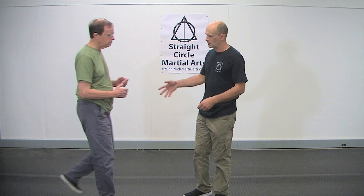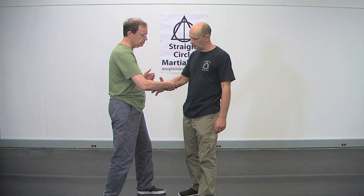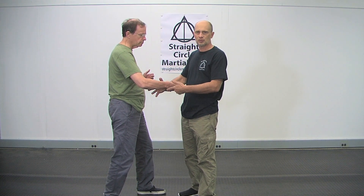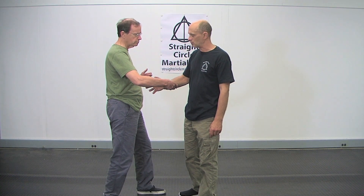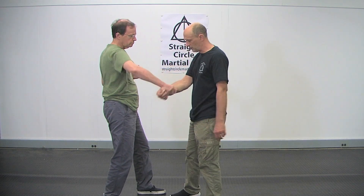So when people get grabbed — say they're grabbed like this — what they do is they tense, but that gives the attacker something to hold on to. I don't want to give him anything to hold on to. When he grabs me, what I want to do is take this pressure and take it in a direction to where he doesn't feel like he has support.